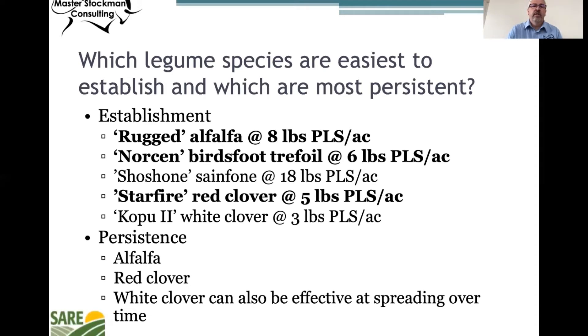Another common question is which legume species are easiest to establish and which are most persistent. The Western SARE project established rugged alfalfa, birdsfoot trefoil, sainfoin, red clover, and white clover. The ones that established the easiest were the rugged alfalfa, Norsen birdsfoot trefoil, and Starfire red clover. In terms of persistence, the alfalfa and red clover were very persistent, as well as the white clover — white clover can also be effective at spreading over time.